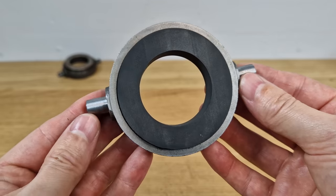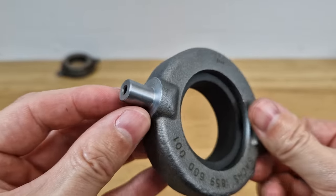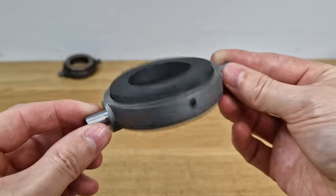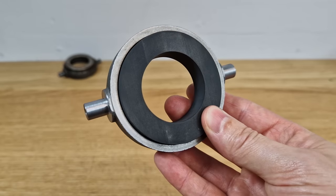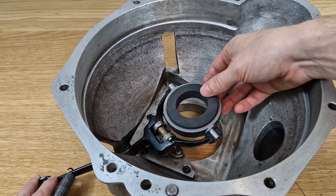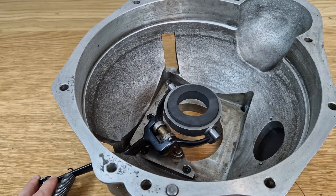This is the finished piece — came out looking very nice. As I said, it was a very easy and simple job. A very special-looking part, but with the right setup it's a straightforward job. The part fits very nicely inside the housing, and I hope the clutch will work better from now on. That's it for this video — thanks for watching.